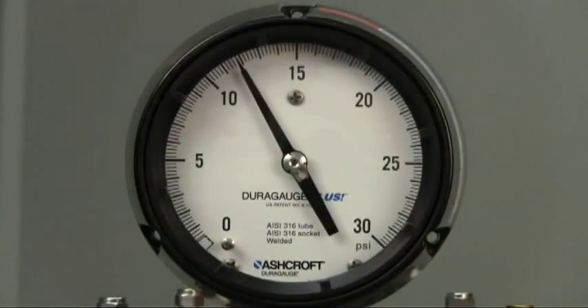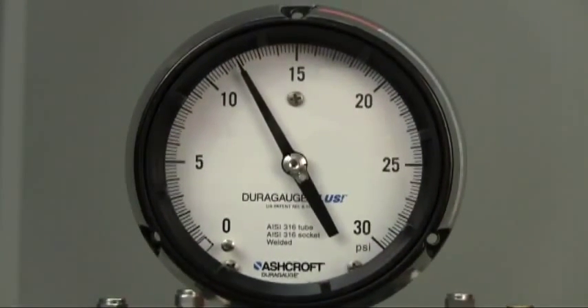The plus performance option is an internal dampening method that provides an easy to read, contaminant free gauge which will far outlast nearly any other gauge.